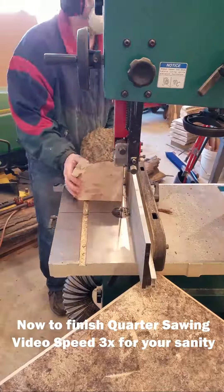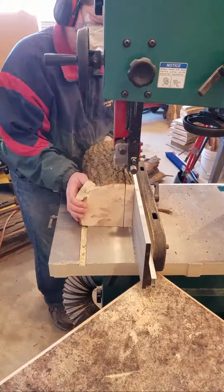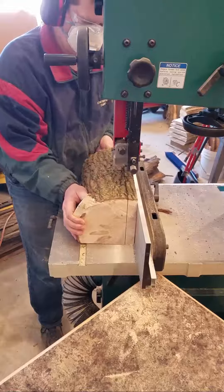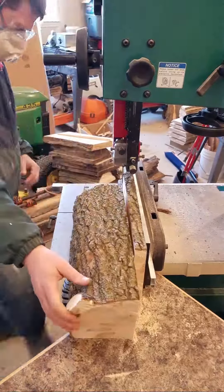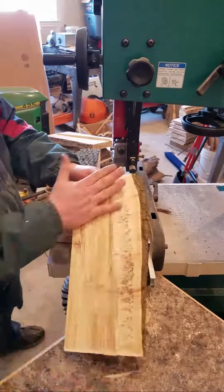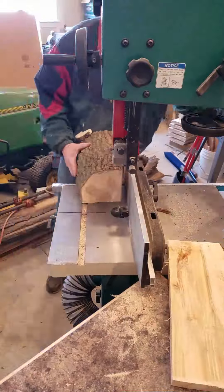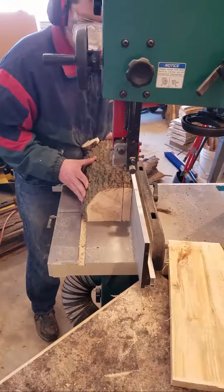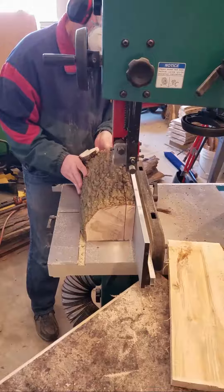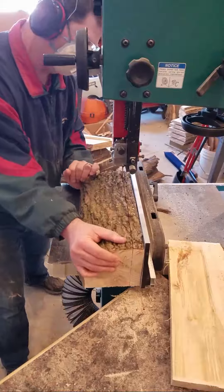I'm going to speed up the video here to 3x speed just to show you I quarter sawed the vast majority of this log. This is one of the main reasons I wanted the big bandsaw — so I could make quarter-sawn lumber, or any lumber cuts I wanted, for the projects I wanted. This is really me testing out the capacity of the saw and making sure I'm happy with it. I really am, overall.